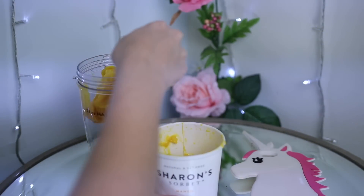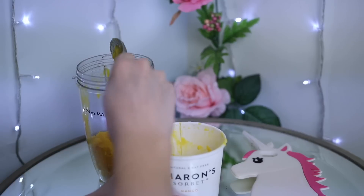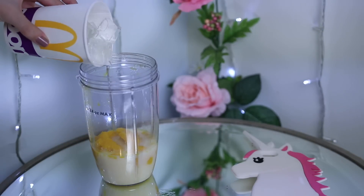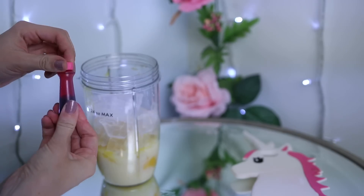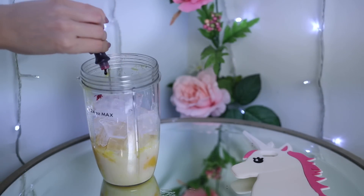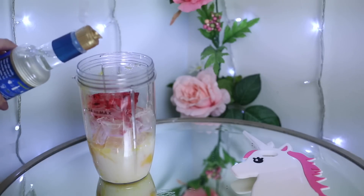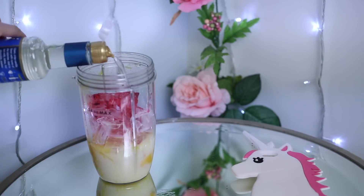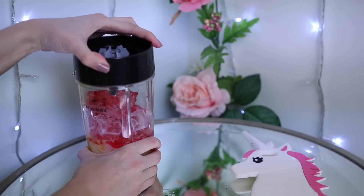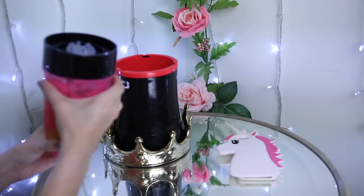Okay so first, scoop a couple scoops of your mango sorbet into your blender cup, then just add a little bit of milk and a big cup of ice — shout out to McDonald's for the free ice, went through the drive-thru for that. Then you just want to add a few drops — actually a lot of drops — of hot pink food coloring, especially because the mango sorbet was yellow. Then just add a little bit of the vanilla flavoring syrup and blend that up, and you can kind of see the beautiful pink color come to life.